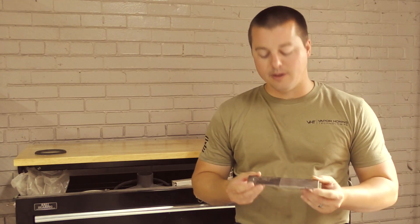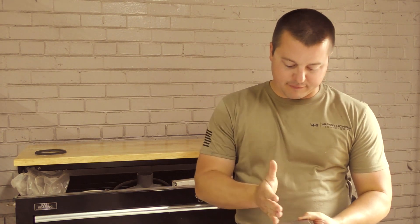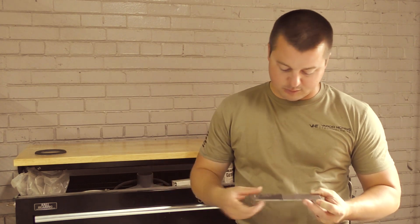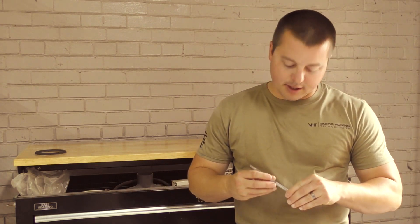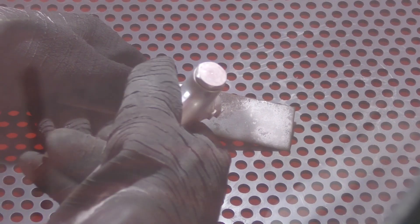We're here to show you why. We have some 12-gauge carbon steel — we've masked the part off. This side here is dry blast, the other side is wet blast. What you're going to notice is dry blasting is more aggressive because of the impact nature. The abrasive has nothing to cushion itself against the material, so it's impacting harder.